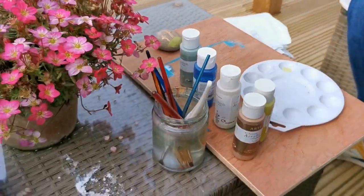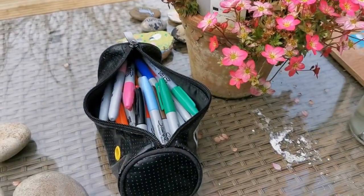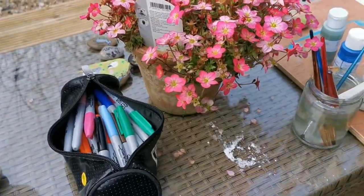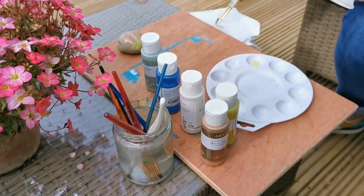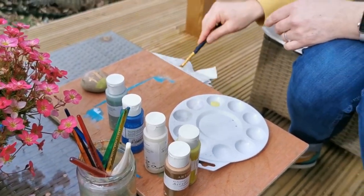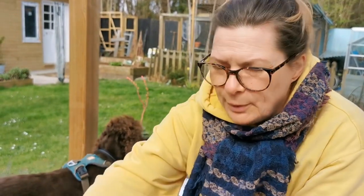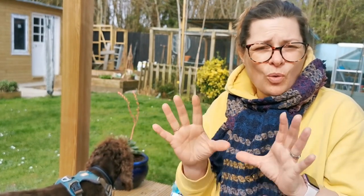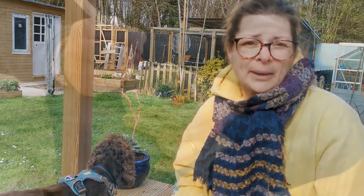I'm going to do a Sharpie one now, so you can use paints or Sharpies or anything which is going to be waterproof and will last. You can also varnish them to help with that. It does stay on — I've got some that I painted last year and they've been out in the garden all winter and the pictures are still on them. That was acrylic paint.